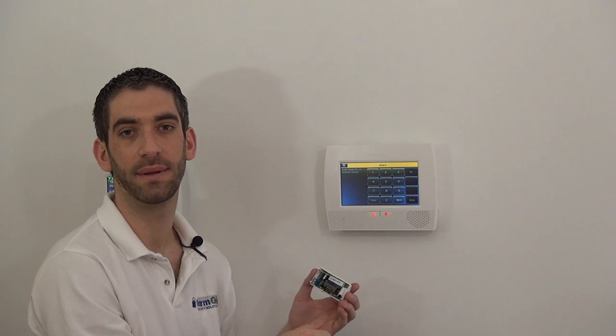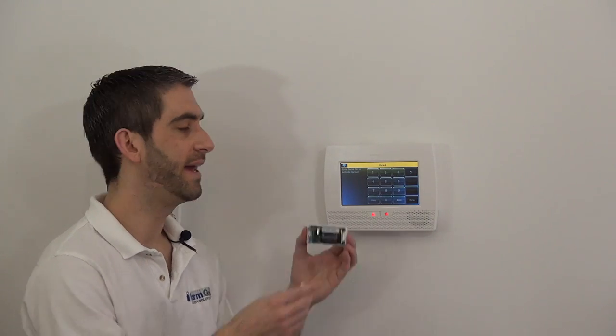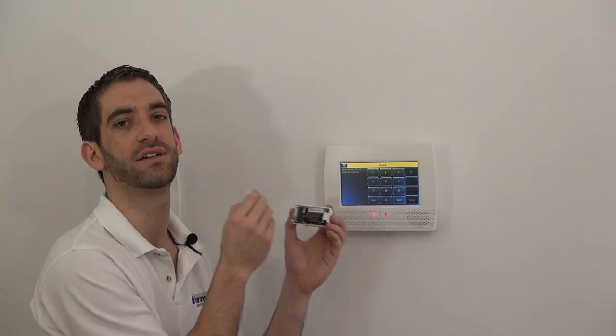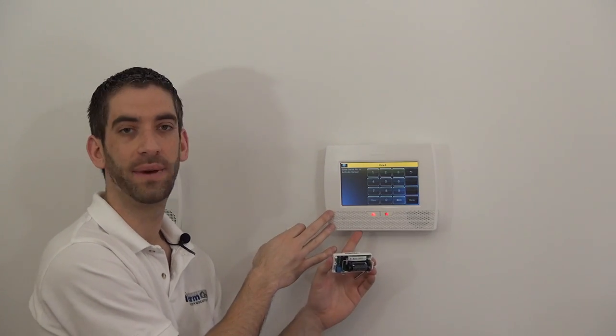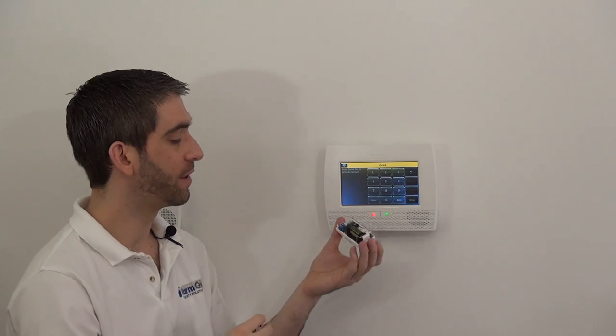Auto-enrollment makes it easier — first, you can't make a mistake typing it in. Better than that, it validates that the sensor and magnet are working. If you can auto-enroll it and the panel picks it up, you've programmed it properly and confirmed the sensor works. So that's what we're going to do.